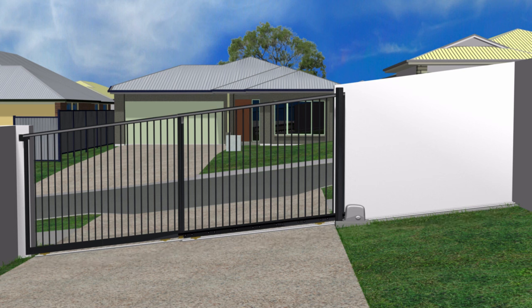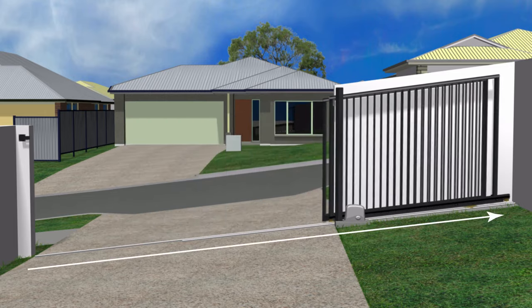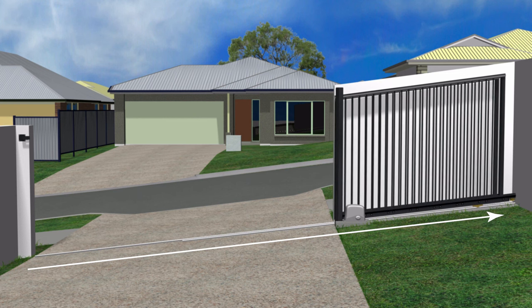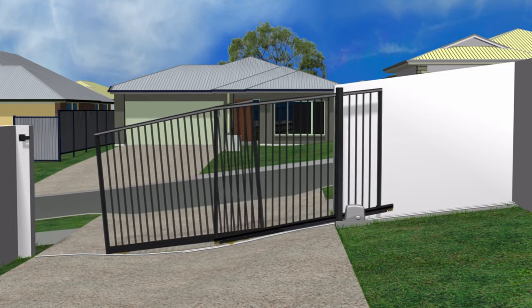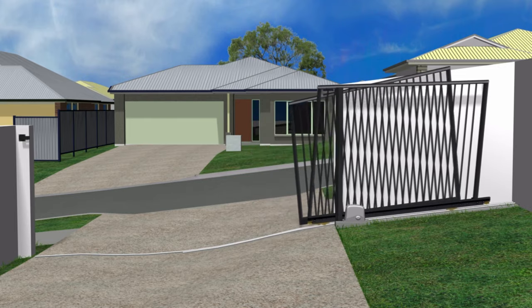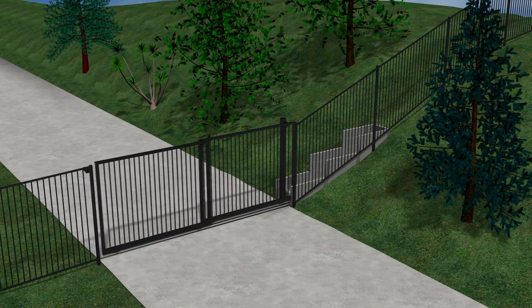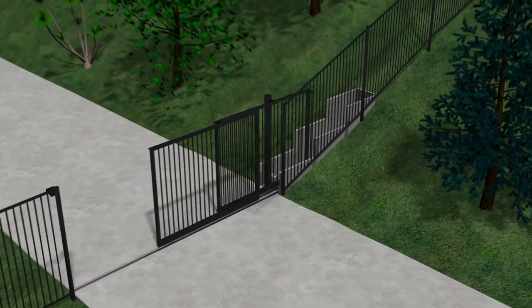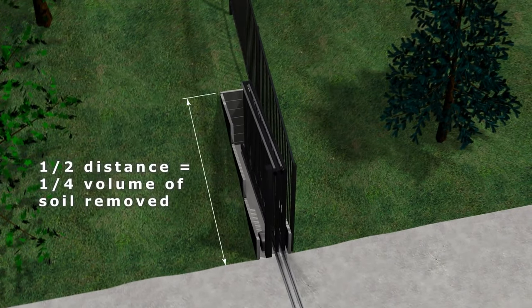Telescopic gates may go on driveways that slope across, even if it's quite steep. This is done by raking the gate, which means making the gate out of square so it fits the slope of the driveway. Ideally the track the gate rolls on is straight and on the same slope as the driveway, although the driveway doesn't need to be dead straight, as each panel can have a different rake to fit an uneven driveway. When the gate opens, two panels can ride over an uneven track much better than a single panel sliding gate, a bit like the carriages of a train.